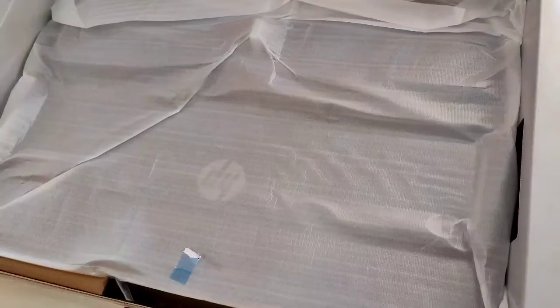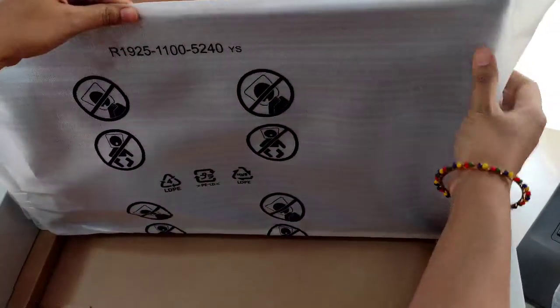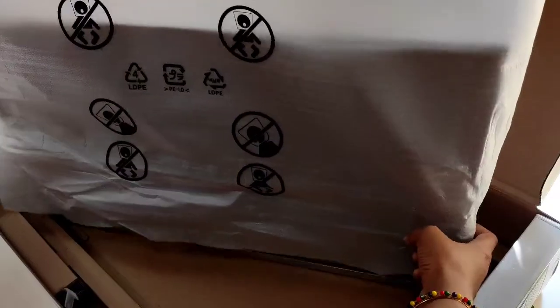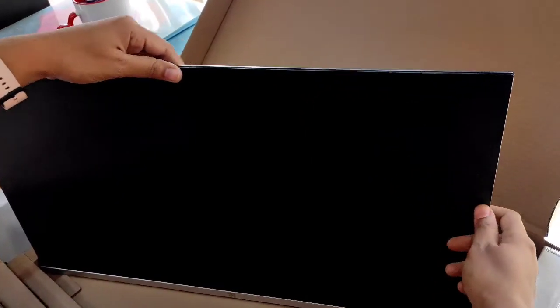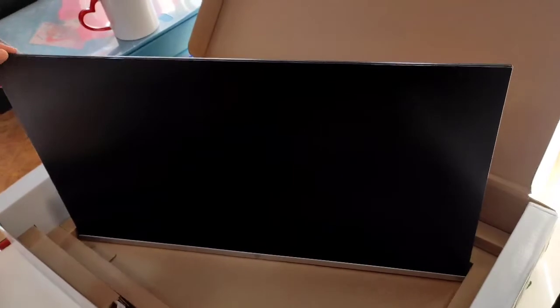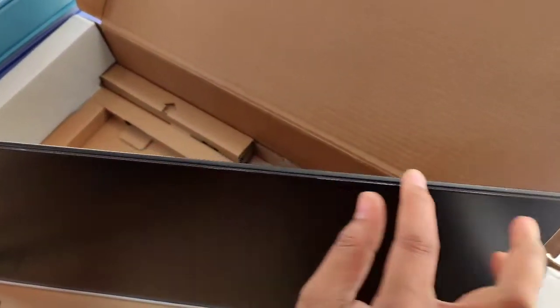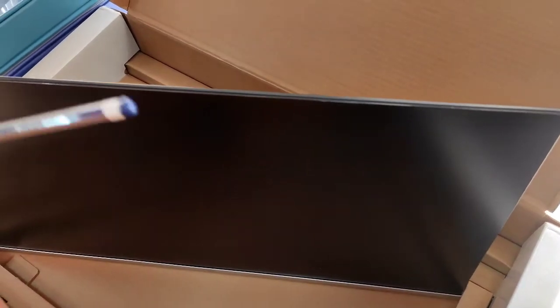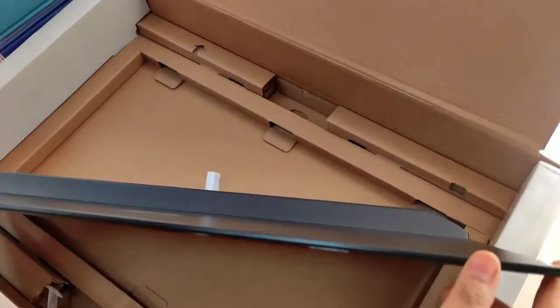We will take off the packaging and now we are going to see the monitor finally. So guys, this is our 27 inch IPS display monitor. You can see how thin it is — I'll show you a comparison with a pencil. You can see it's very slim. This is one of the main features of this monitor.